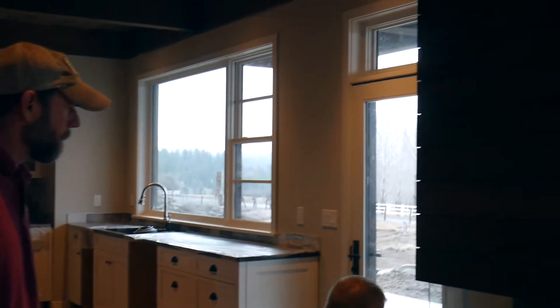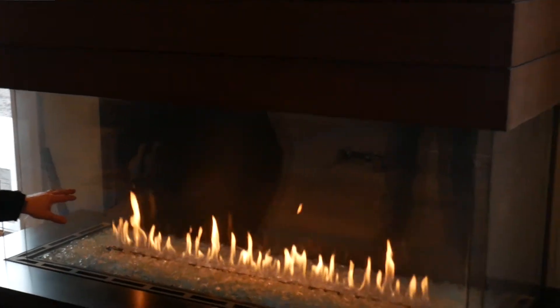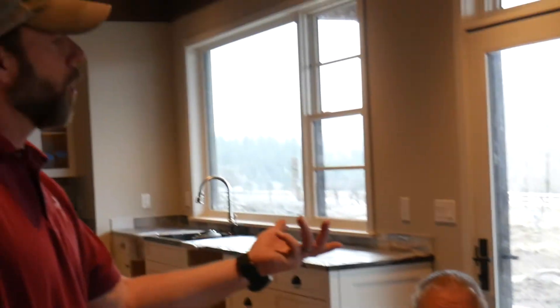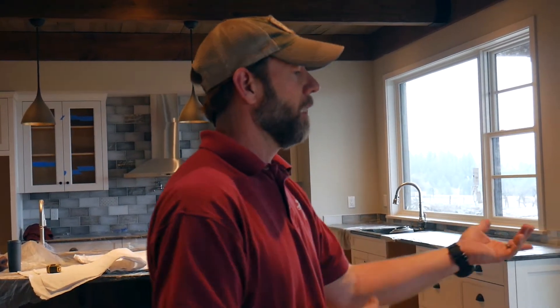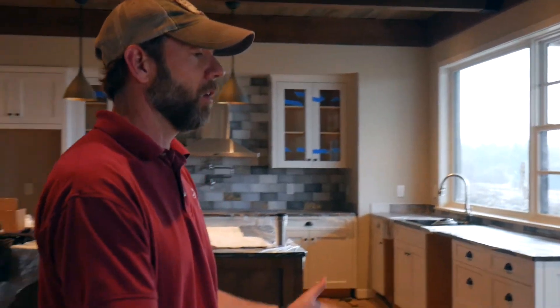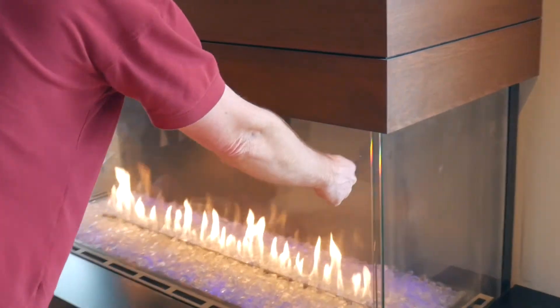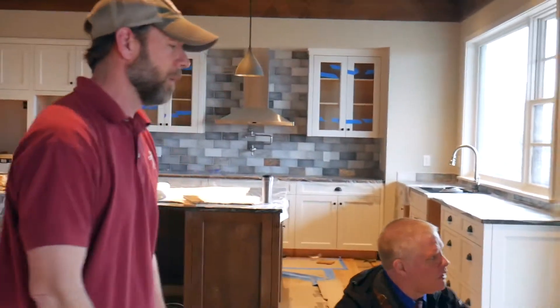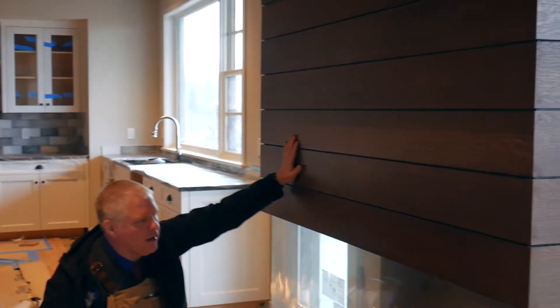Did you notice there are two sets of glass down there? It makes sense to have a little bit of insulation in there. Obviously that glass is going to get hot no matter how much flue you have going through it. But having that insulation in there, you should be able to still walk up to it and touch that glass and not worry about it being too hot. So it just gives you a little damper.